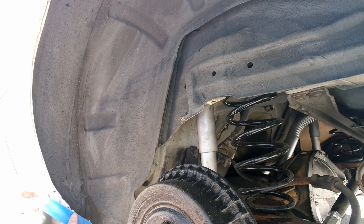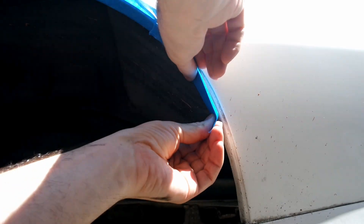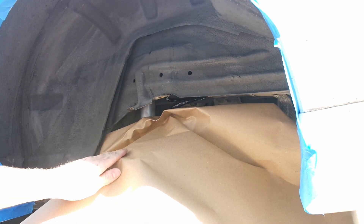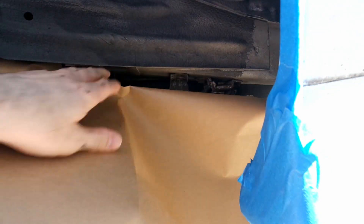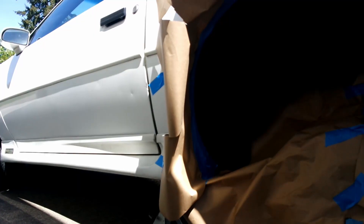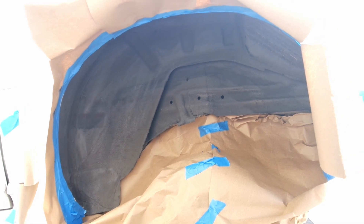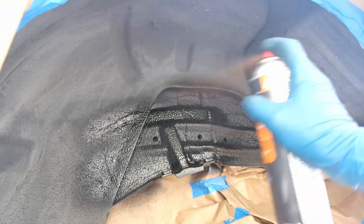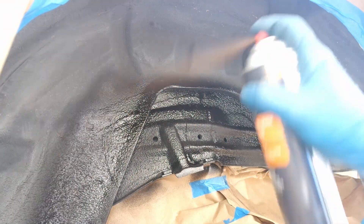Next we're going to tape off the wheel well to ensure that the undercoating doesn't get sprayed anywhere we don't want it. Cover the suspension components with some recycled paper. Then apply the coating — I will be using 3 light coats instead of 1 heavy coat.